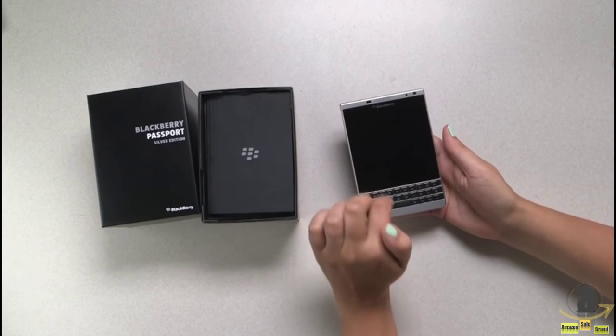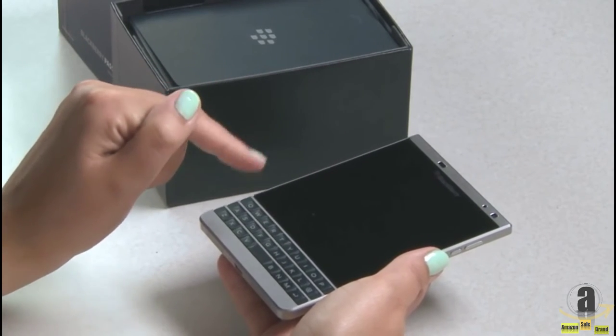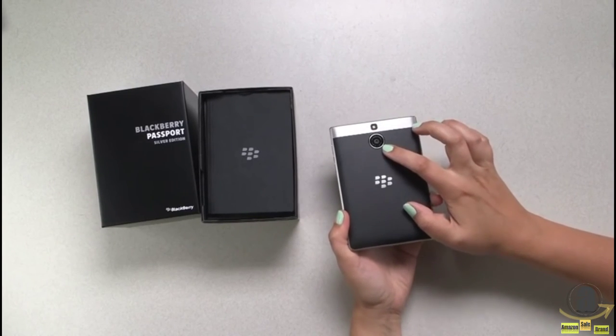As with other Passports, we have a 4.5-inch square 1440x1440 HD Gorilla Glass 3 screen, and then of course we've got the 13-megapixel camera on the back and the flash.